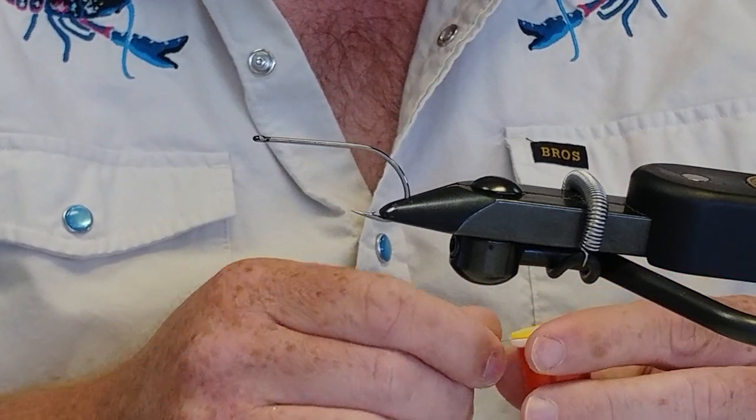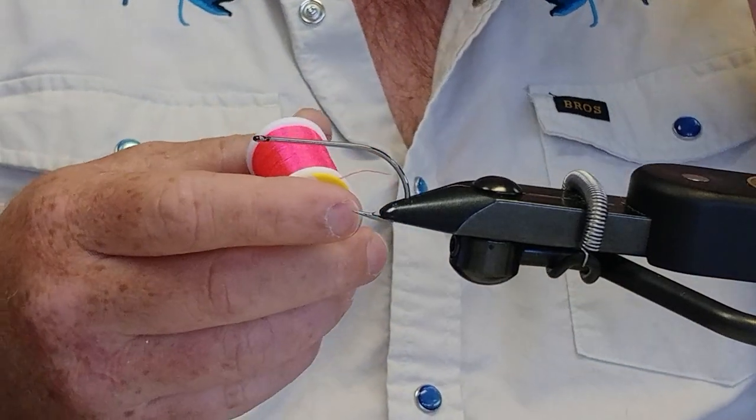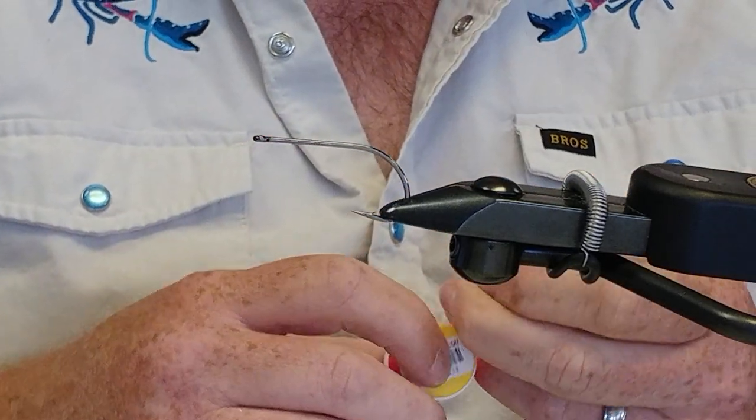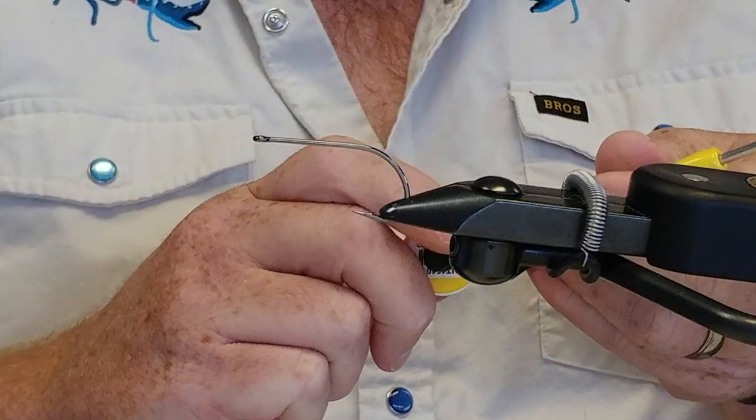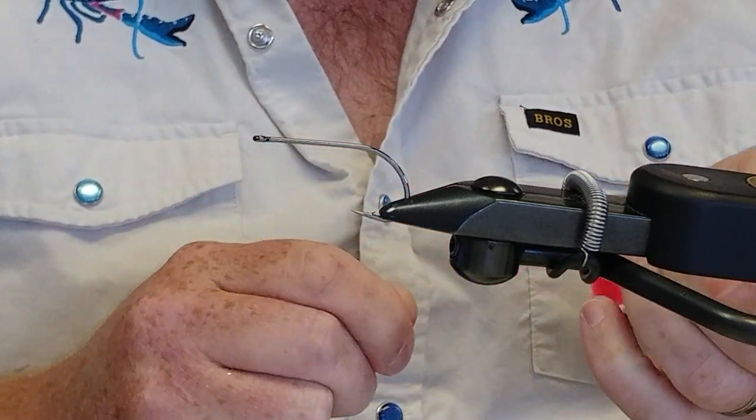I'm going to tie it with that pink thread. I like having the bright color on the nose, and also when they get wet, you can kind of see that pink line through that white too.